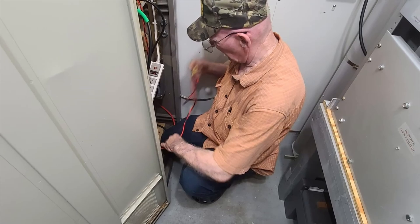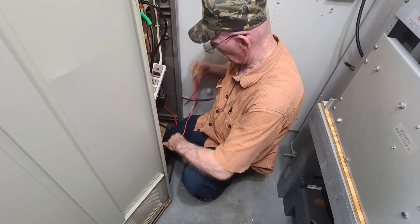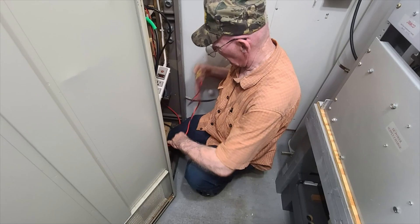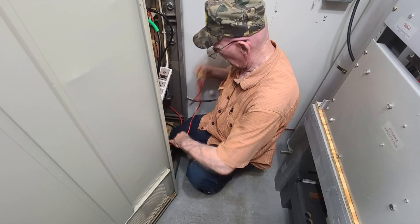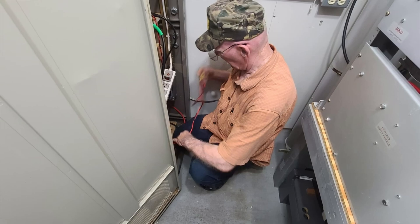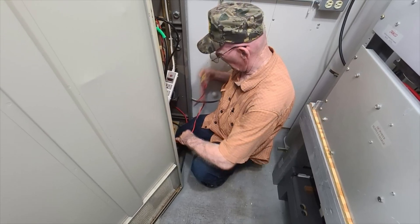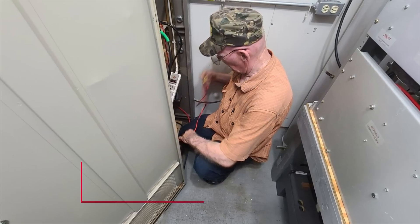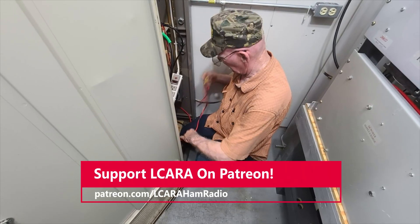Here's quality assurance coming back into the shack, making sure KY4CKP and I were doing things correctly. KY4CKP did his parts correctly; I actually had a couple of cables in the wrong location, so AC4DM put those in the right locations. It's great having an Elmer teach you what needs to be done when it comes to moving things around and installing new equipment.